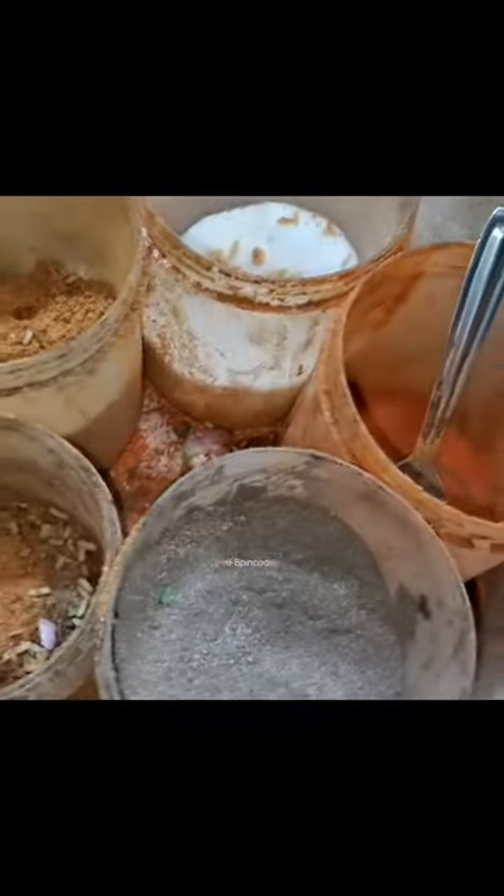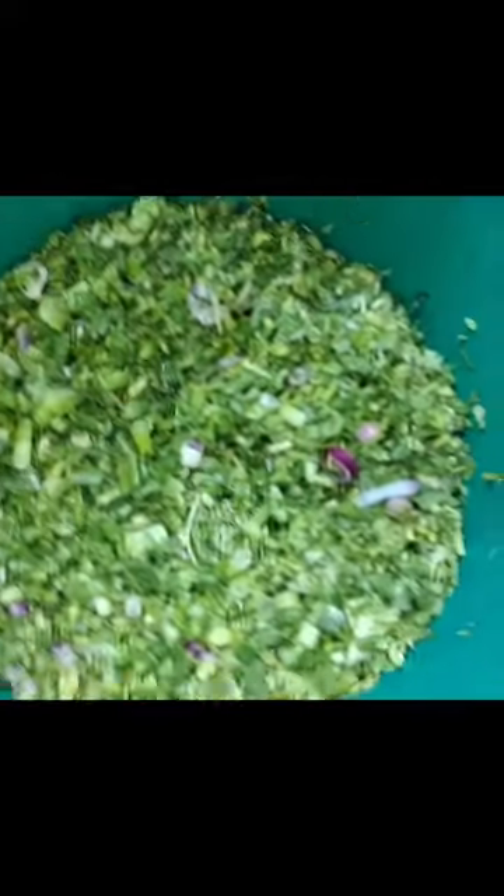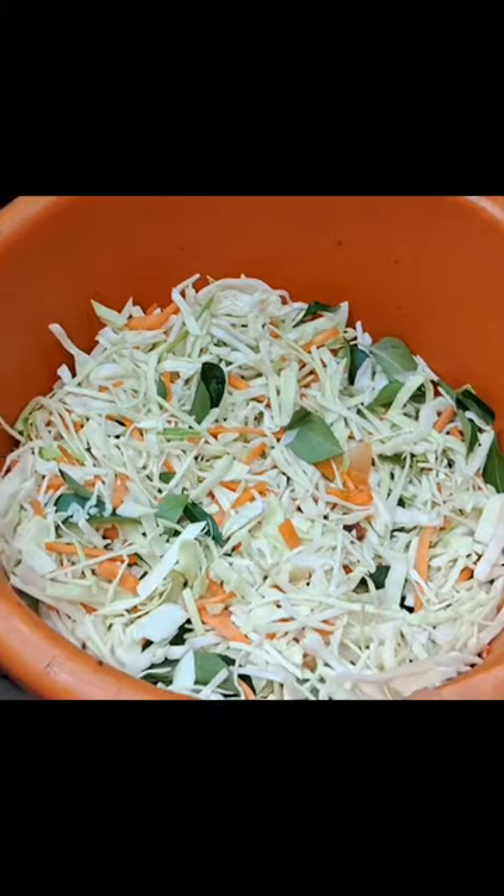Welcome friends to HWPIN course. Today we are introducing egg noodles street style. Now we are starting — we are making egg noodles.